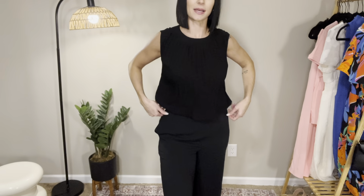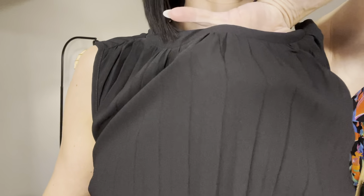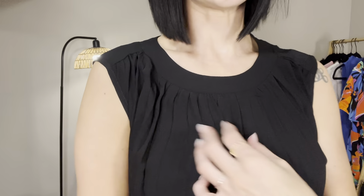I just have some high-waisted black pants on with this. You could definitely dress it up for the office or dress it down and make it look super cute for a night out with some jeans or something. It's kind of hard to get the material on camera but it is not see-through at all — very lightweight. The back is just straight and smooth and the front has that pleated pattern.